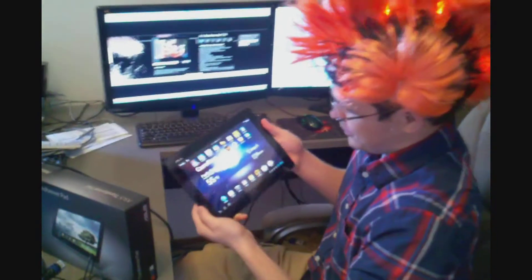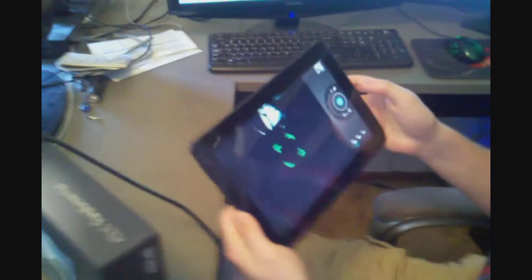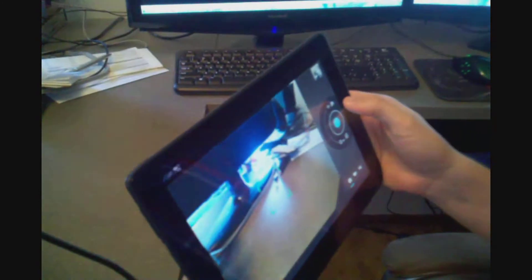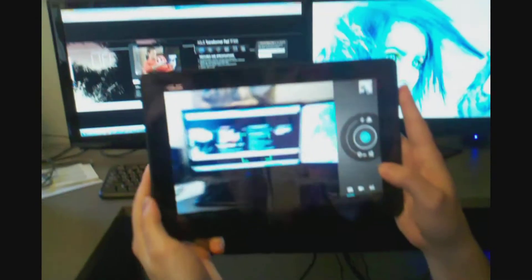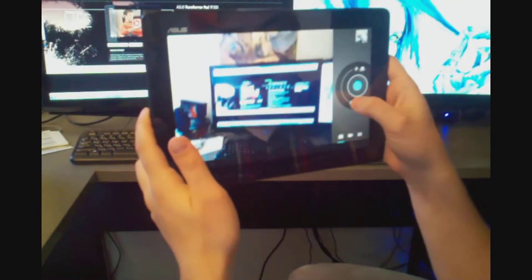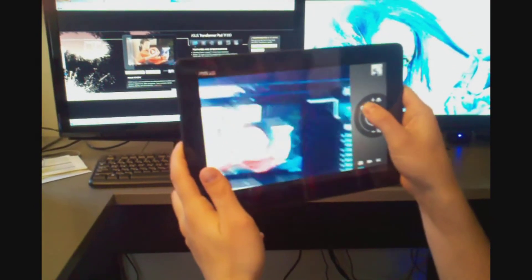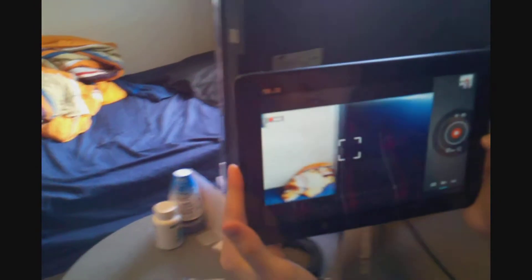The next thing I would like to talk about is the camera — it's always the most popular feature on an Android device. We have the rear facing camera right now, and it's at a solid 8.0 megapixels. It takes very nice pictures and also has a pretty spectacular zoom mode. As you can see, the video camera is quite crisp on this device — it's going to take a real nice solid video.